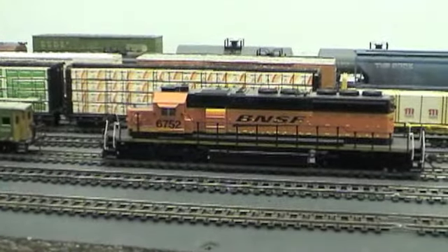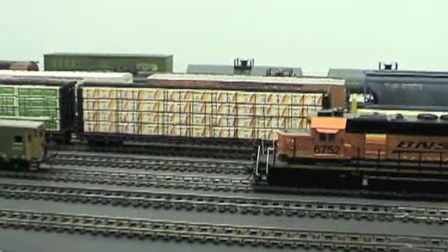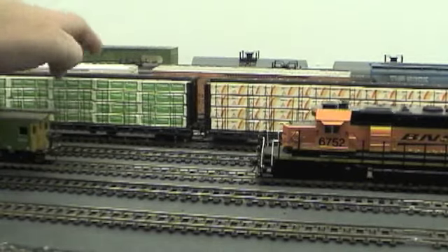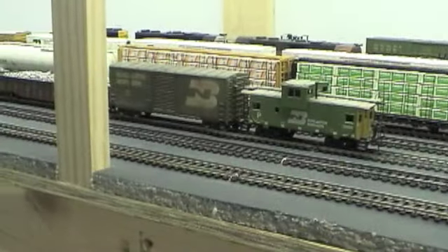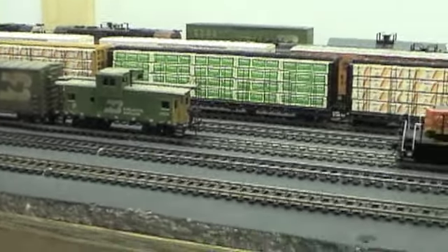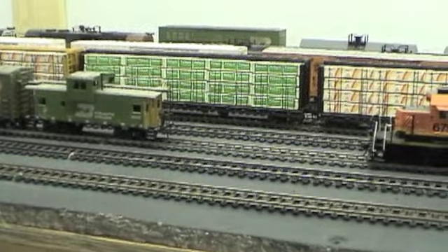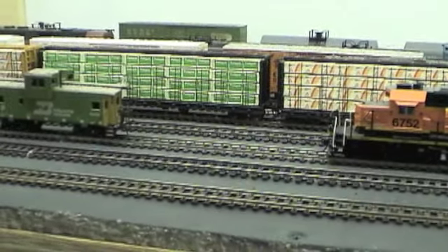A couple of things while we're waiting — I got a couple of these cars with lumber loads on them. Somebody was selling these used at the hobby shop and the straps were all busted, but I fixed them all up and re-glued them back together, and they look pretty nice. Got a nice set for the layout.